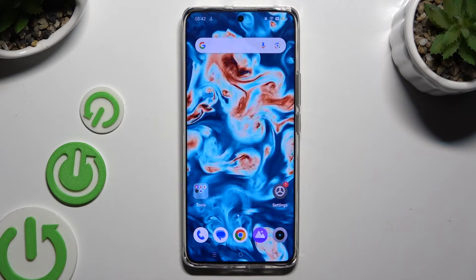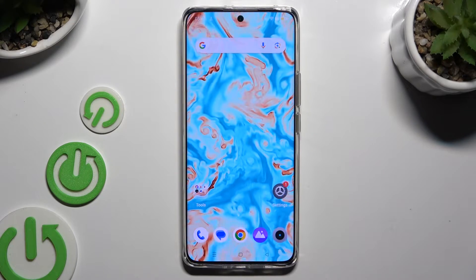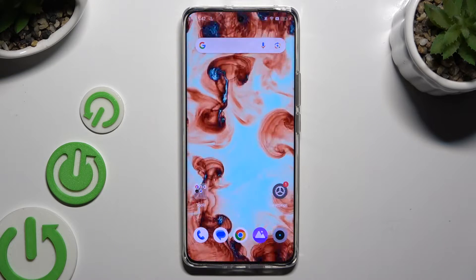In front of me is the Realme 12 Pro, and today I would like to show you how you can set up face unlock.